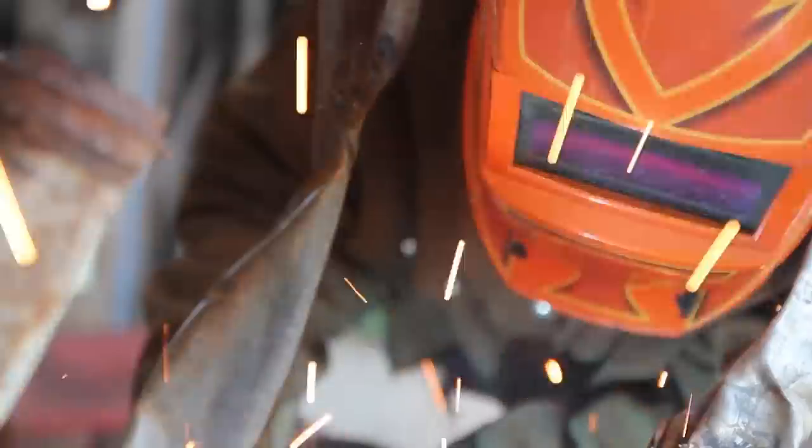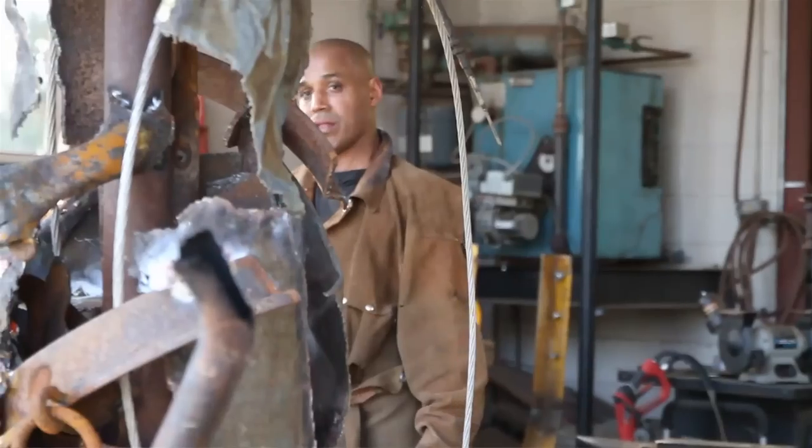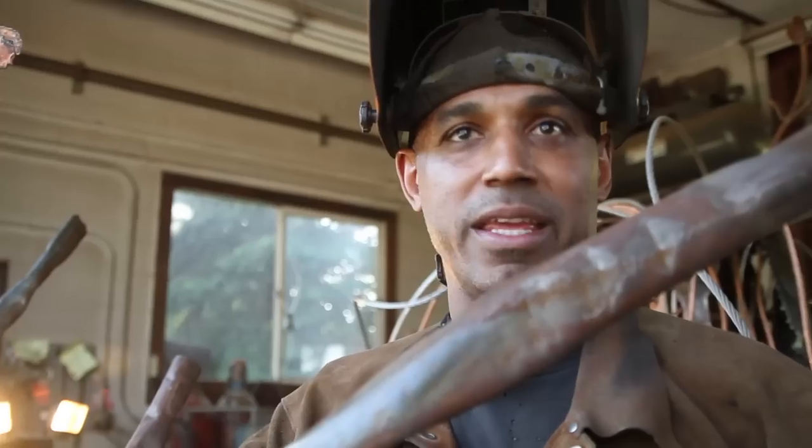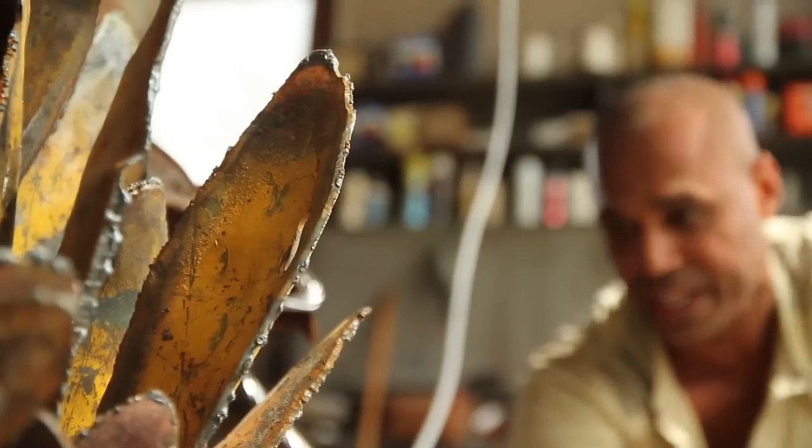Metals — there's the rule. You have to understand where your position is between you and the metal. The metal is in a position where it can bite you if you're not careful.